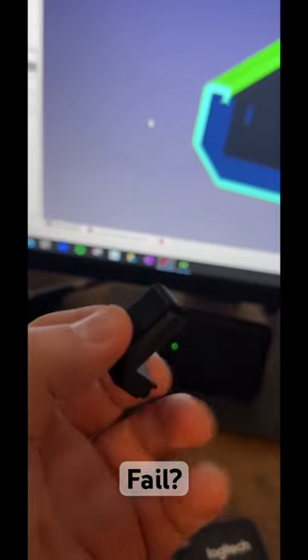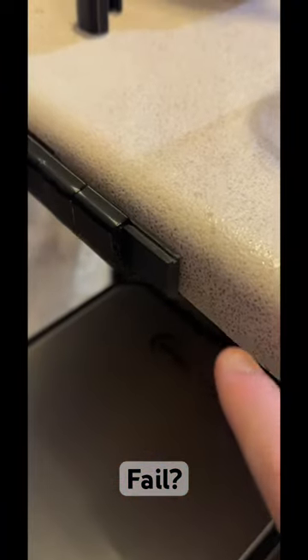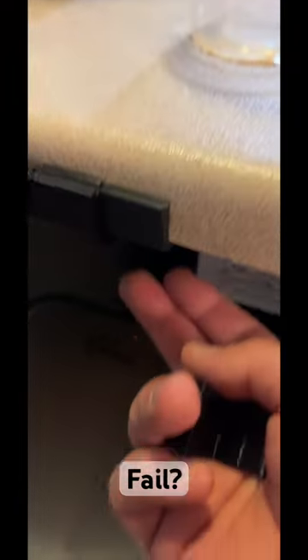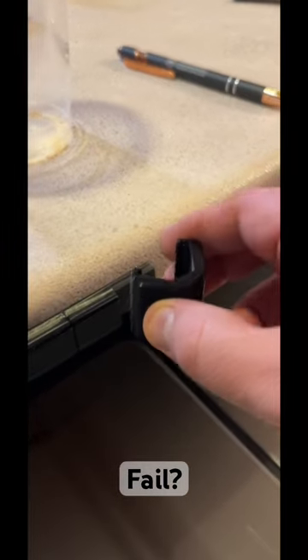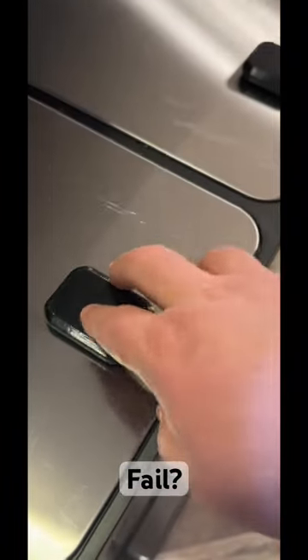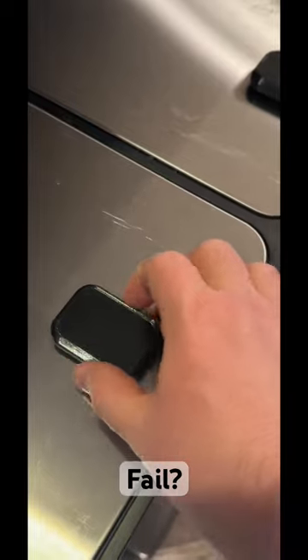That's my test piece right there. I have a PLA plastic part screwed in from the bottom, and then I printed a series of these rubber parts that slide into place like that. And down here we just have another TPU part that's squishy.